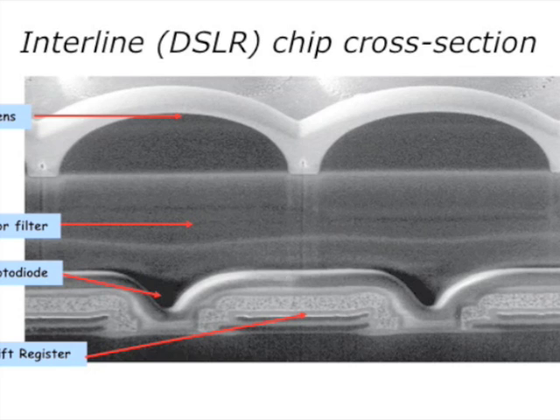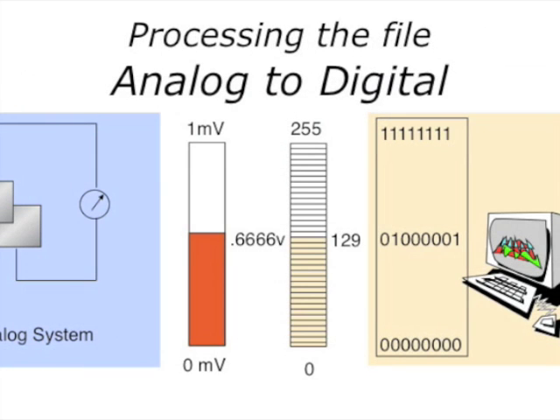This is a photo micrograph of an actual DSLR sensor cross-section. You can see the little microlens at the top, then the color filters, and below that the photodiode — the actual pixel. Then there's the silicon base and all the circuitry to offload the charge.